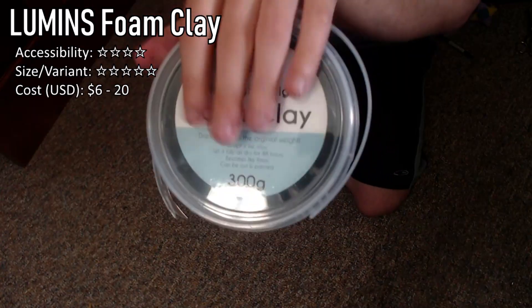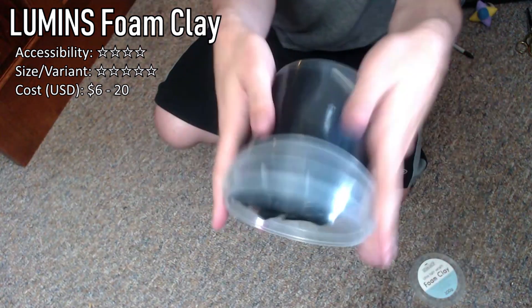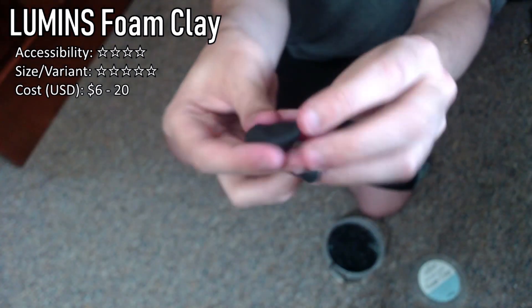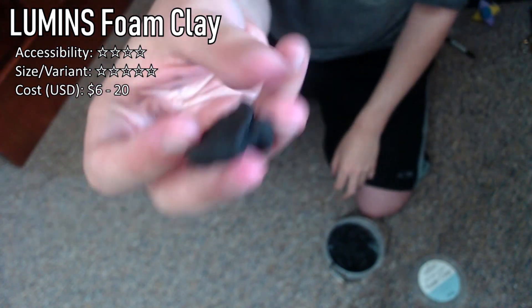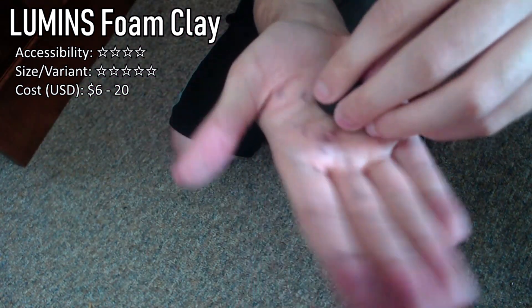And this here is Lumen's Workshop's Foam Clay. This stuff is incredible. It works as normal clay, but when it hardens after 48 hours, it stiffens to just the same texture and density as foam. So you can mold this into whatever shape you need to, let it dry, and just stick it onto your cosplay. I'm still experimenting with this and haven't used it for many projects, but from what I have used it for, it is a fantastic material and I highly recommend it.